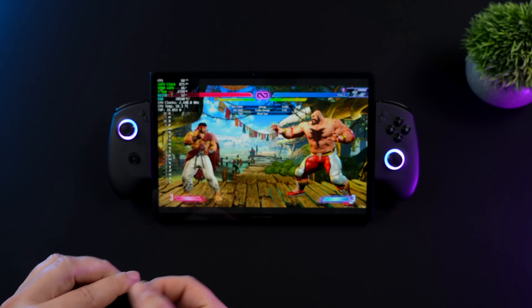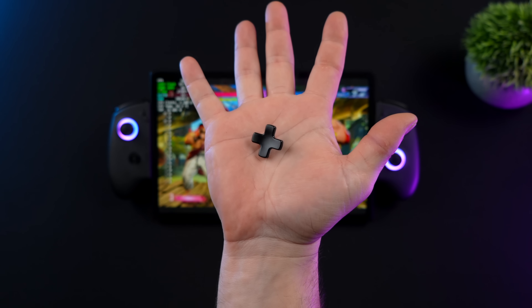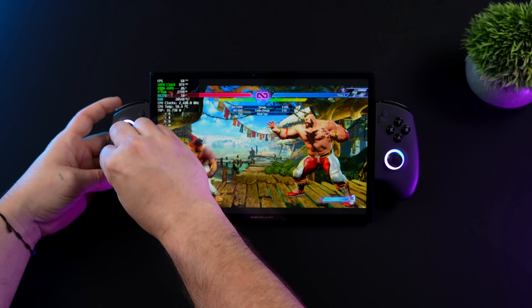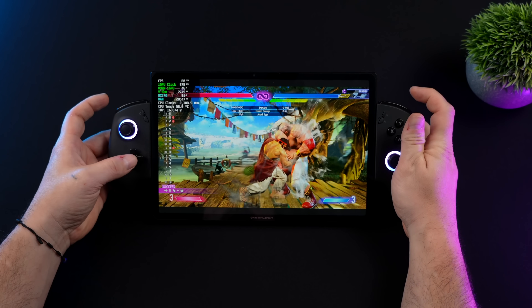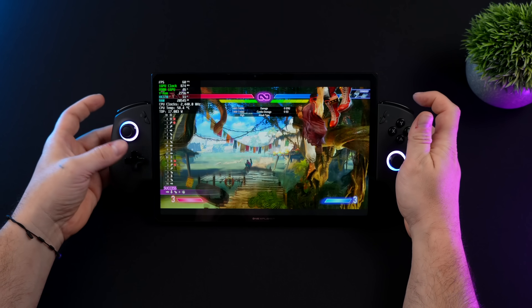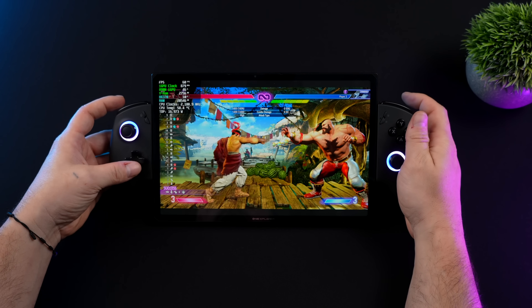It comes with an optional traditional D-pad which I prefer using — it'll snap right on. One thing to keep in mind with the X1 Pro: this is a clicky D-pad no matter which one you have on. It's more like an arcade stick and definitely has some roll to it. Personally I've been having a decent time using it — it's not my favorite D-pad on the market, but it works out pretty well for fighting games.